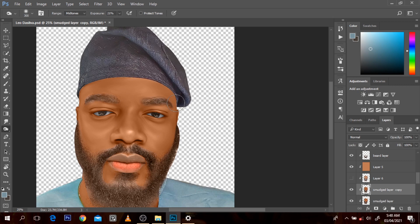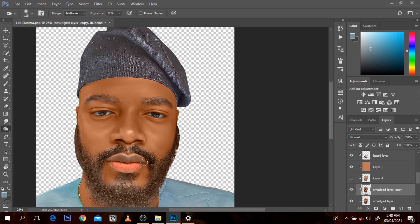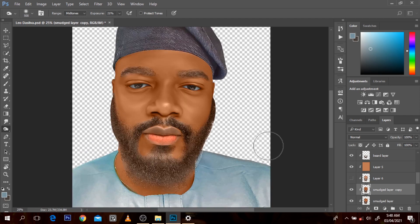With the Burn I'm going to burn those parts. I just don't want it to get too dark. The top of the lip is a little bit dark normally, so I'm going to make it like this. I'll name this the dodge and burn layer. I think this is okay. With the Dodge too, I'm going to choose midtone, make the exposure 20.